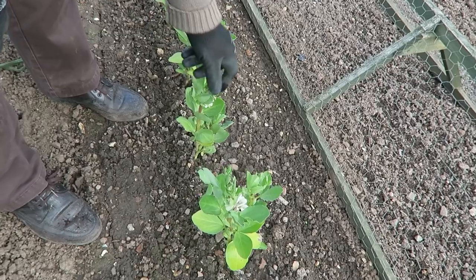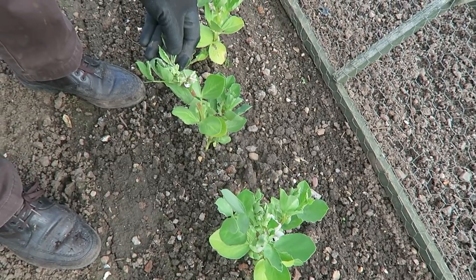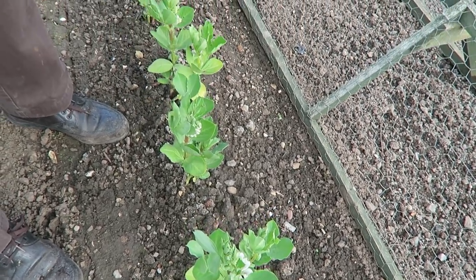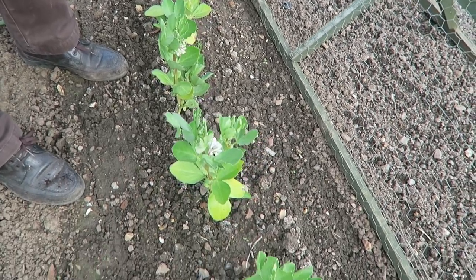If they start to blow about then obviously I'll cane them. As you can see there's plenty of flowers coming on them, but they are a little bit battered. We'll give them a dose of Epsom salts to see if we can green them up a bit.